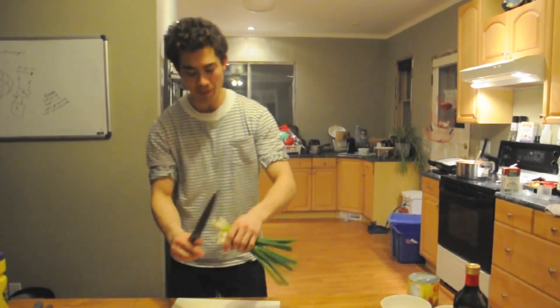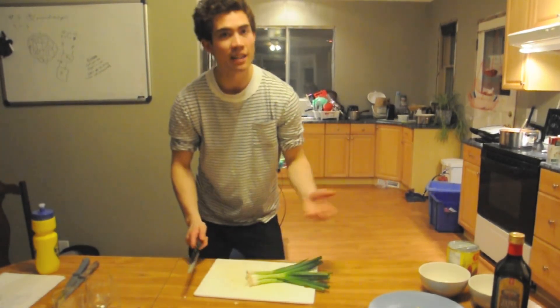While our chili is simmering away, we're going to take our four green onions and chop these up nicely to use as garnish.